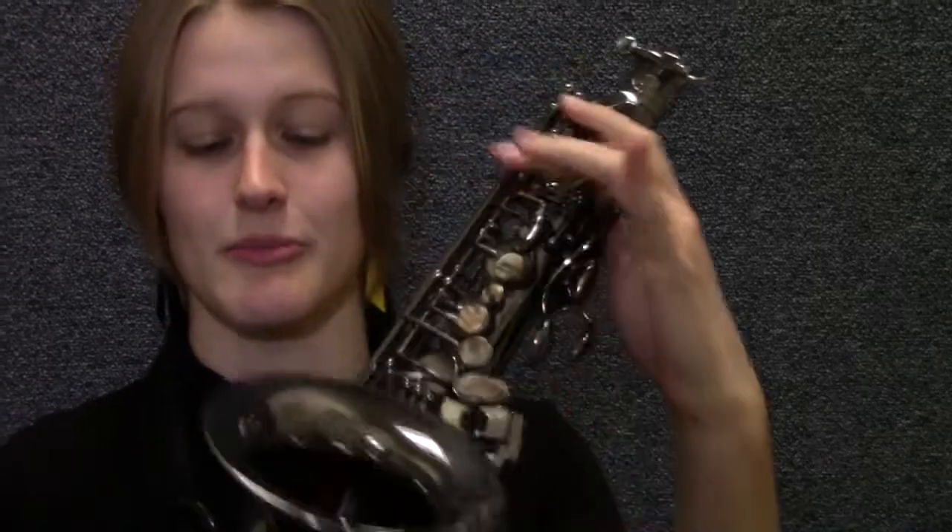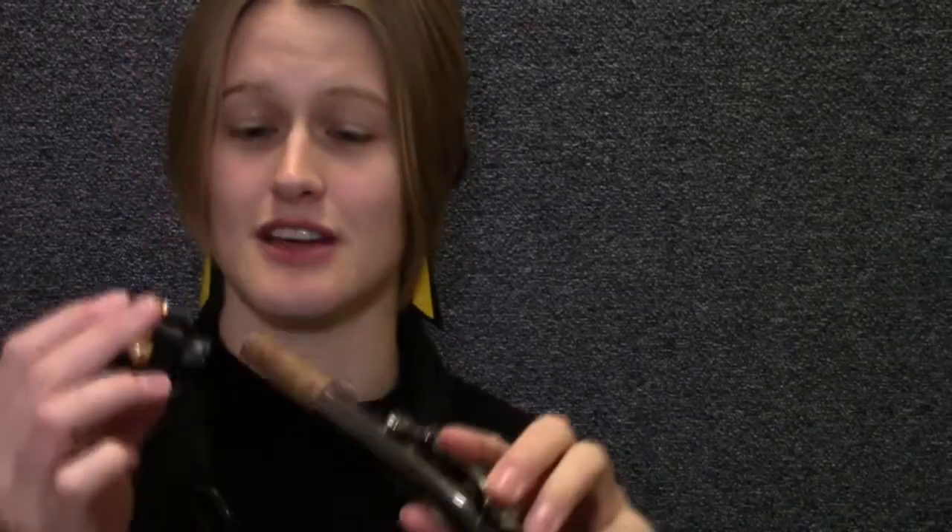Back to our alto. The saxophone comes apart in three different sections: the main body of the horn with all the buttons and keys, the neck piece which fits on top of the body, and finally the mouthpiece which fits on the neck piece. Exactly like the human body — we have the body with our arms and fingers, kind of like the keys, then we have our neck, and finally our mouth that sits on top of our neck.